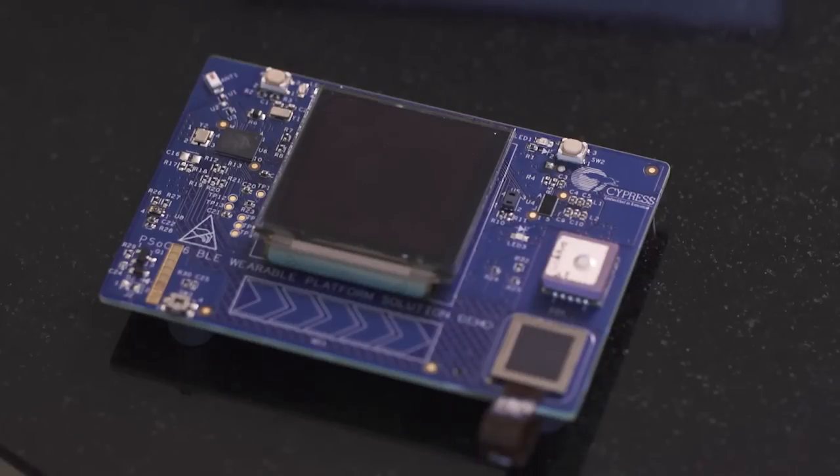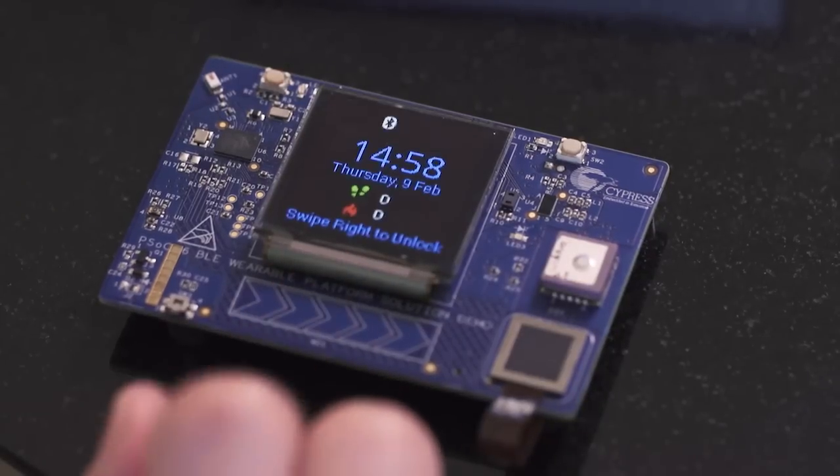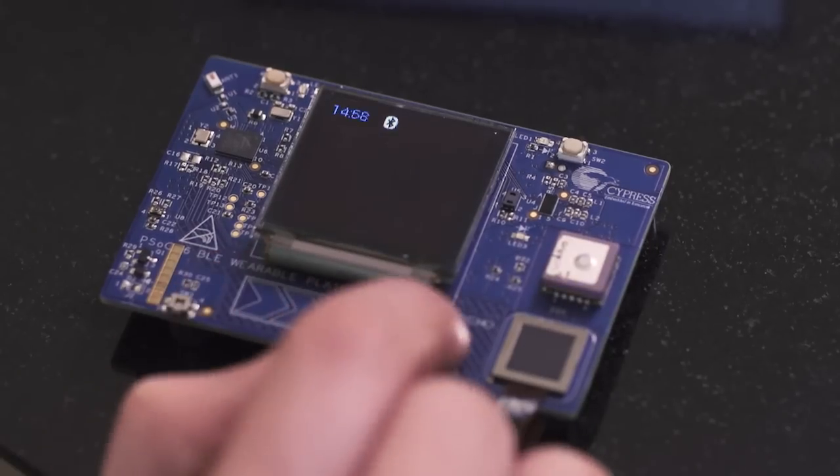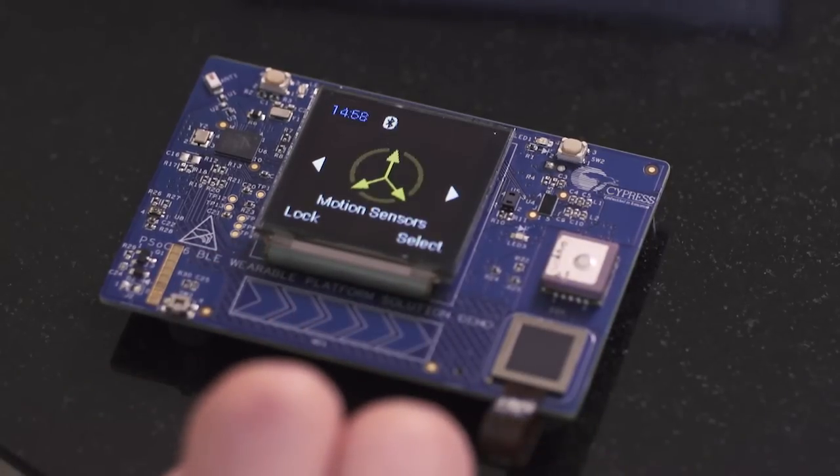This demo is currently in idle mode where the display is turned off. I'll wake up the board by touching the slider. There's also a haptics feature on this demo and PSoC 6 BLE is driving the haptics to give the user the feeling of touch when touching the slider. I'll use the cap sensor and slider to start the demo by swiping to the right.